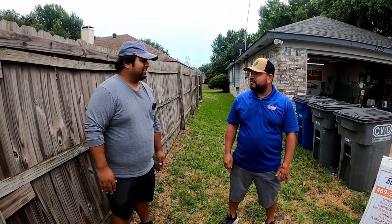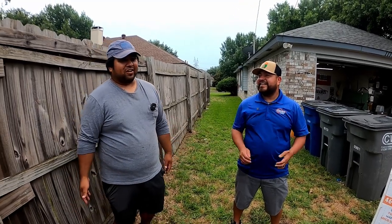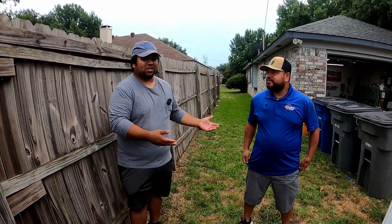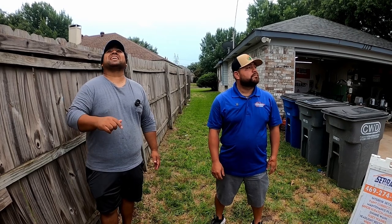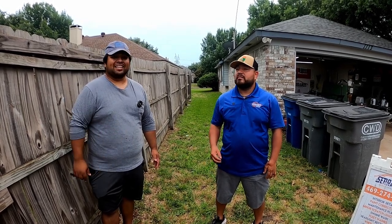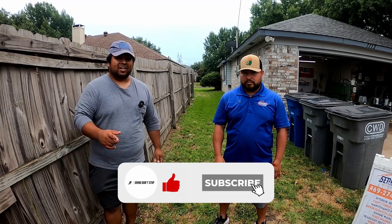All right Carlos, that was a pretty good setup tour — thank you so much for that. If you guys have any questions regarding any of his setup, like he said he's gonna be watching the video. If you haven't already followed him, go ahead and follow him as well — we'll have all his channel information down below. But we're trying to get out of here because it looks like it's gonna start raining again. I appreciate you guys watching. Go ahead and subscribe to our channel as well if you haven't. You guys be safe.